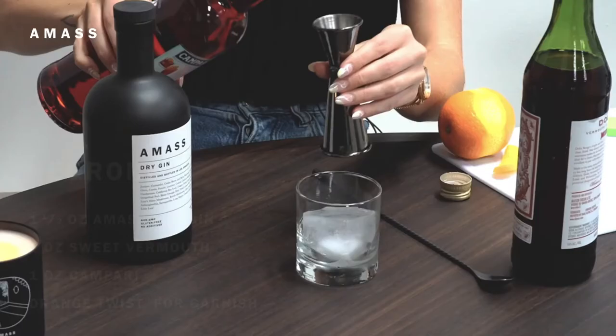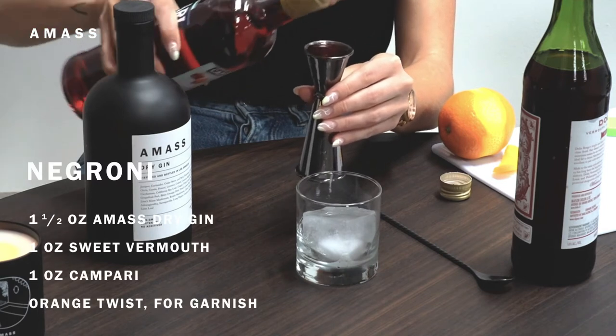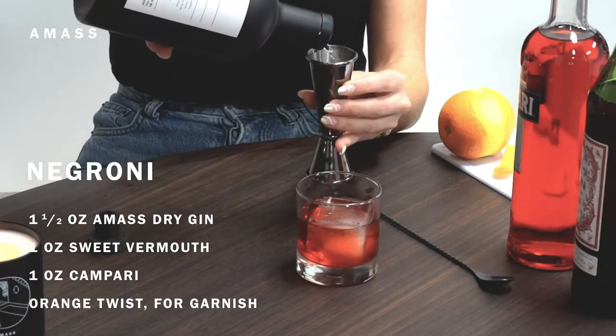Hey guys, today I'm going to show you how to make three classic gin cocktails at home using a mass dry gin. First, we're going to make one of my favorite cocktails, a Negroni. You're going to take one ounce each of Campari and sweet vermouth, and then add an ounce and a half of a mass dry gin.